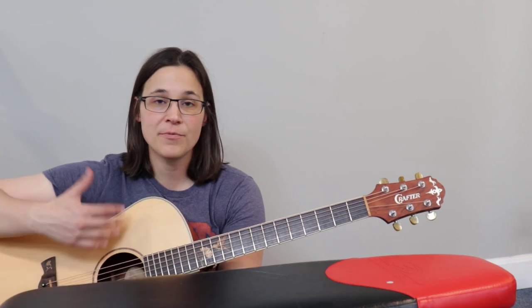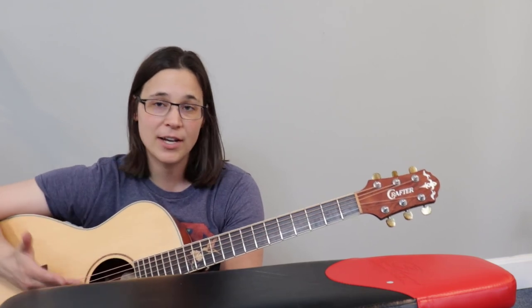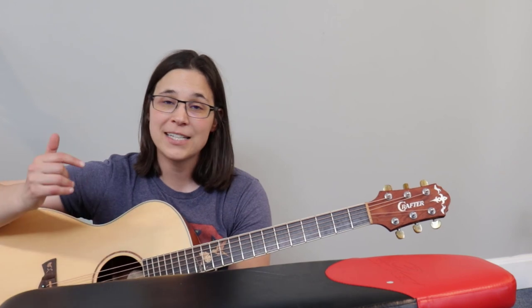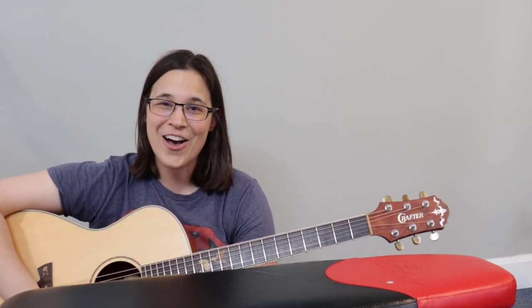I hope you really enjoyed this lesson. There are some great tips in here — take your time when changing strings, and don't worry if you break one; it's a rite of passage. Don't forget to like, comment, and subscribe. YouTube will suggest a couple more videos for you to check out, and I'd love to see you in another lesson. Lauren signing off.